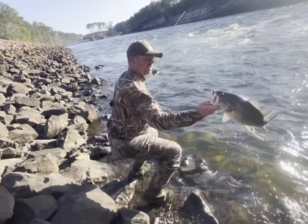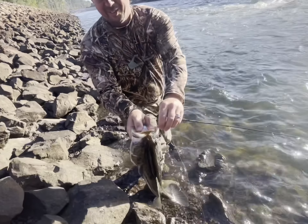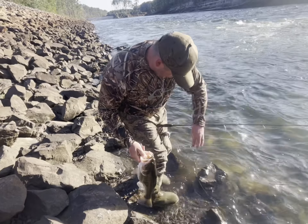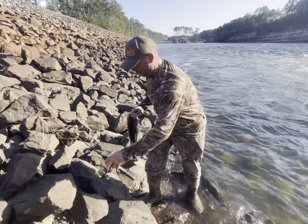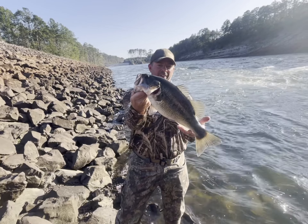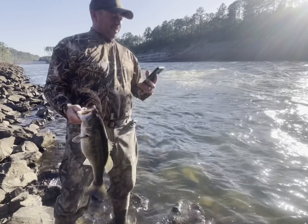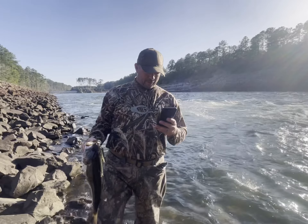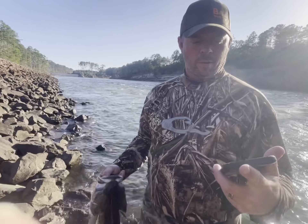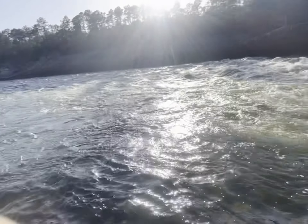Oh, I got him. Look at that. That's a nice one. That's a fatty too. Look at that buck. Let's see him one more time. Yeah, look at that old fat fish. I'm going to get my picture real quick. Alright. Sideways? No, go on this side — that sign's black. Shoot up. Yeah, bye boys.